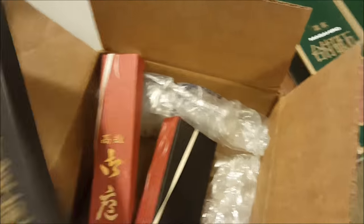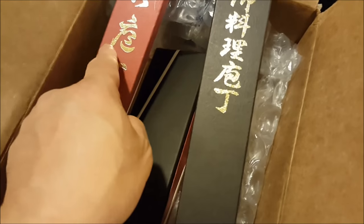They have two whet stones — one is 3,000 grit and another one is 1,000 grit. And there are three knives here: two Yanagi knives and one Deba knife.